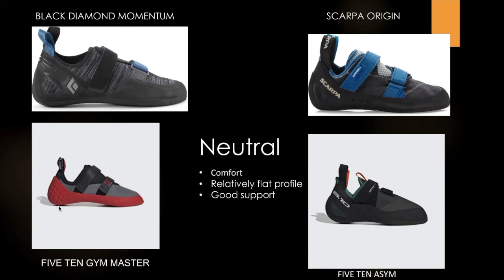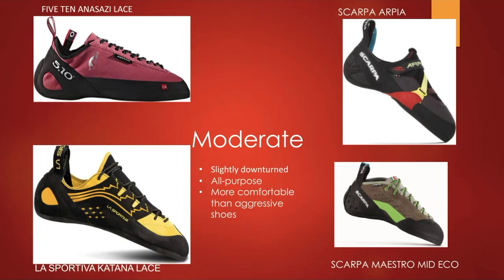As you can see on the bottom left, we have the 5.10 GM Masters, which are actually the shoes we rent out to patrons who want to climb at the rock for the first time. So if you ever want to check out the rock and don't have shoes, you don't have to worry — you can always rent them for free. Just ask anybody working at the desk and they'll be happy to help you.